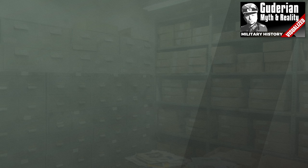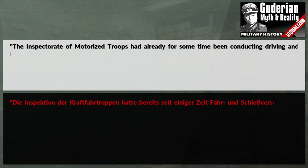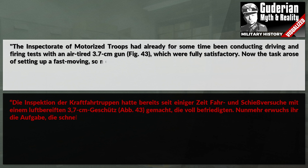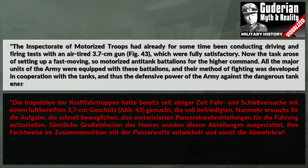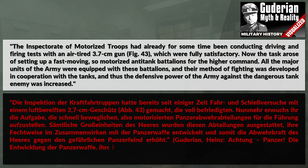Guderian notes in his book Achtung Panzer that the inspectorate of motorized troops had already for some time been conducting driving and firing tests with an air-tired 3.7 cm gun, which were fully satisfactory. The task arose of setting up fast-moving, motorized anti-tank battalions for the higher command. All the major units of the army were equipped with these battalions and their method of fighting was developed in cooperation with the tanks, thus increasing the defensive power of the army against a dangerous tank enemy.